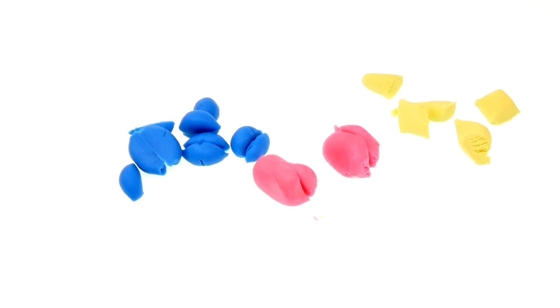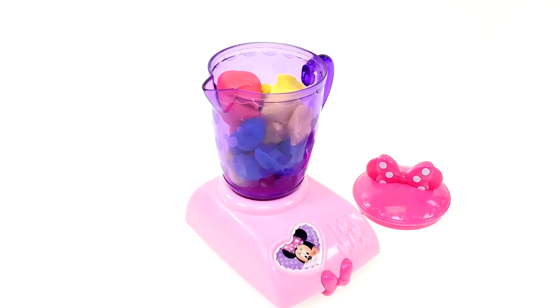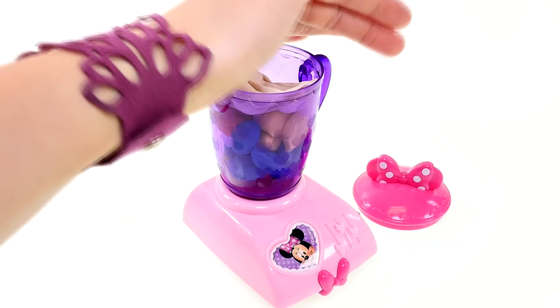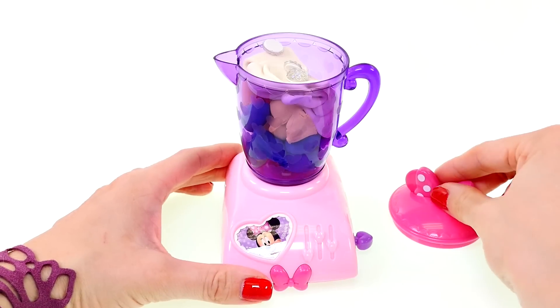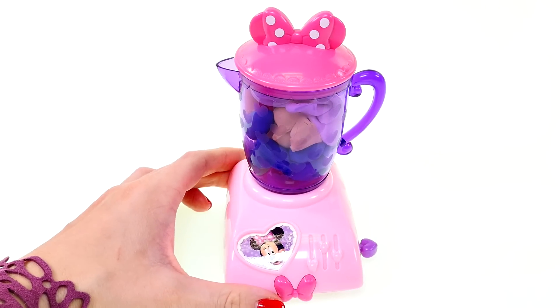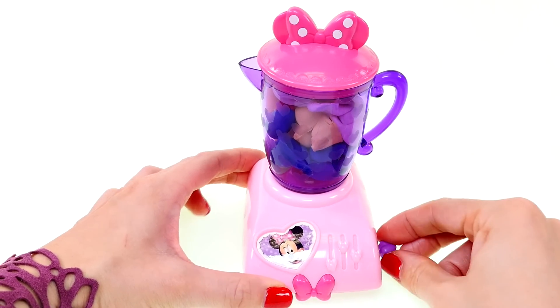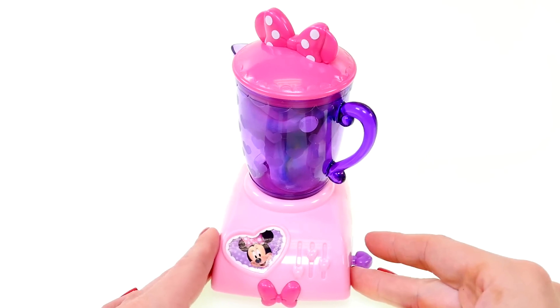Now we're ready to put the fruit in the blender, and then we'll need some milk and some ice. Now we're ready to put on the lid and start it up. Our smoothie is ready — that looks delicious! Let's stick this in the fridge and try out our toaster.